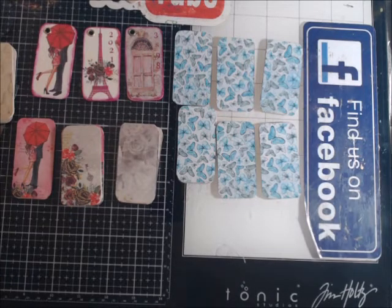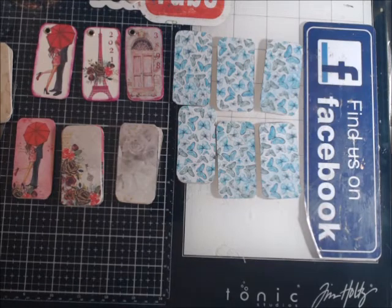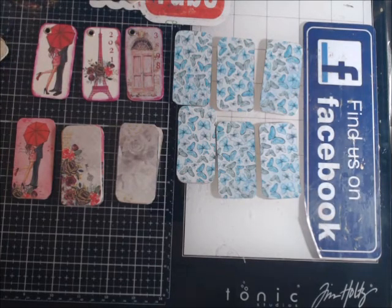Okay guys, if you find anybody that can find these dominoes, let me know. And like I said, I'd be happy to pay shipping, the price of the dominoes, if you can get any for me. And I will see you soon. Bye bye.